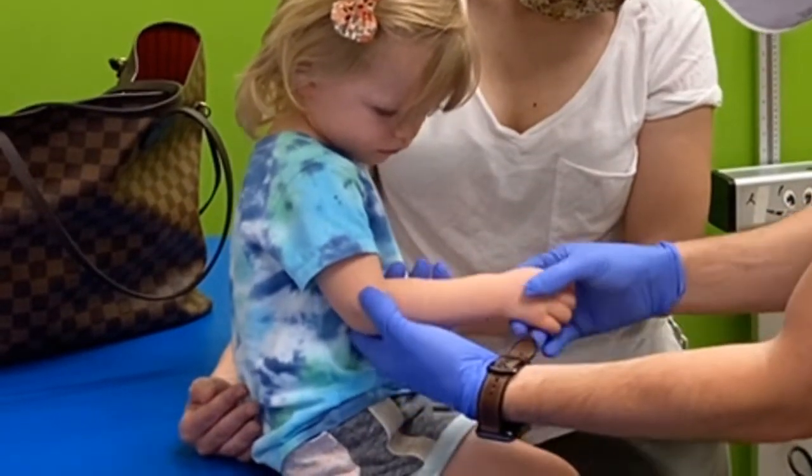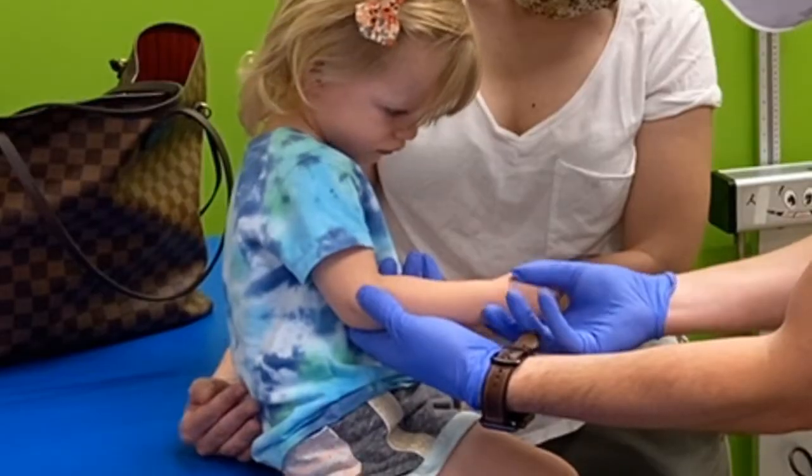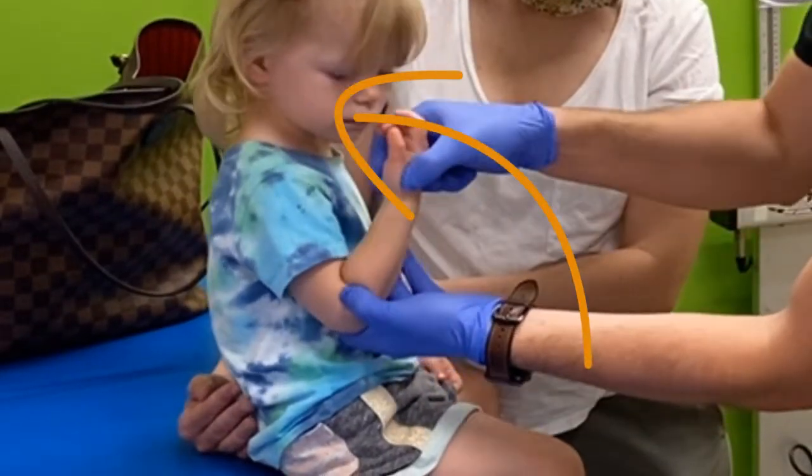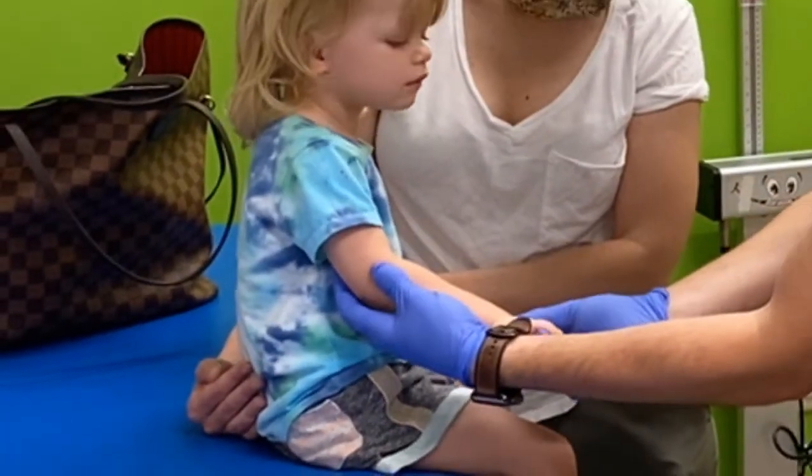The other version: do the same thing, but then you put the palm face up and go up like that and hold it. But I did hear it click with the first technique.